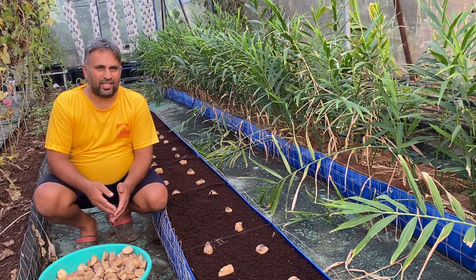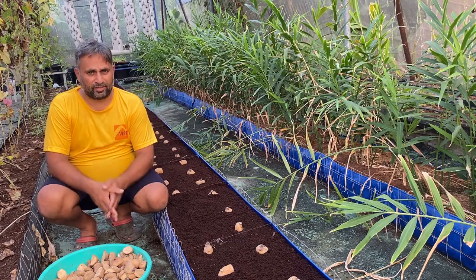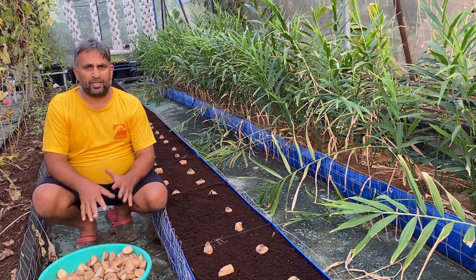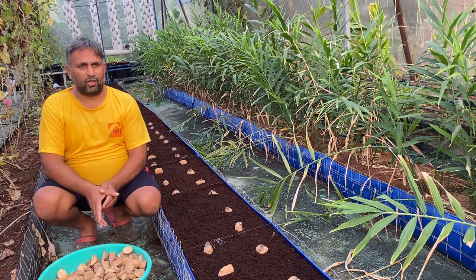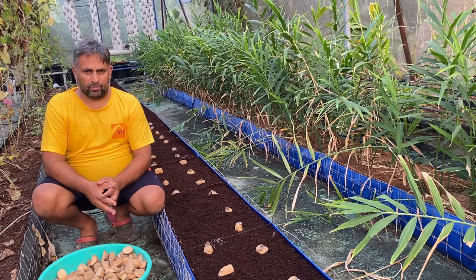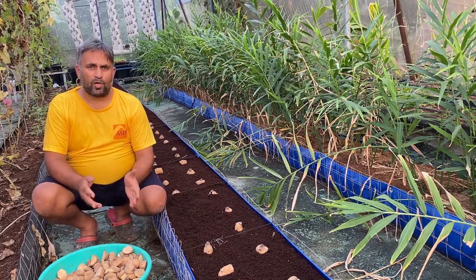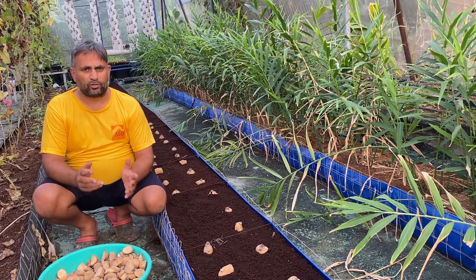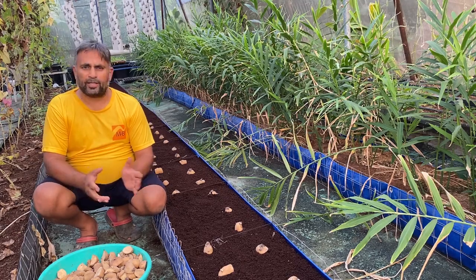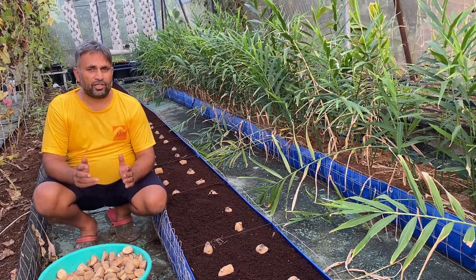Hello friends, welcome again to my channel Organic and Hydroponic Urban Grower. Today we are going to talk about growing potato in a soilless system. Normally we grow potato in soil because it is a tuber crop that grows beneath the soil. In this video I will discuss in detail how to start your potato in the soilless system — what distance to maintain, what depth of sowing, and what preparation is needed.